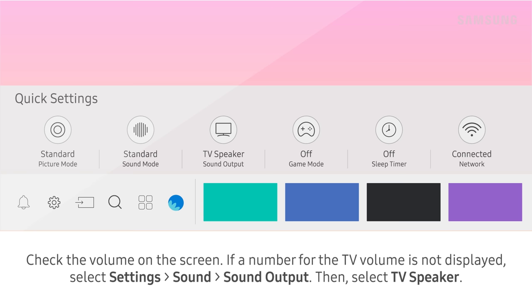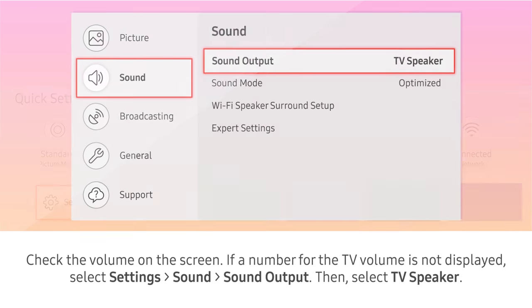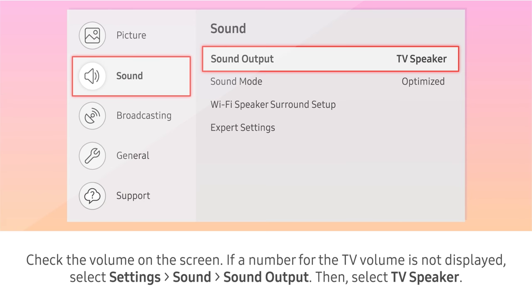If a number for the TV volume is not displayed, select Settings, then Sound, then Sound Output, then select TV Speaker.